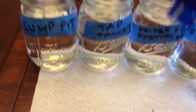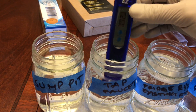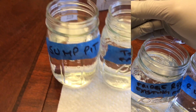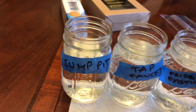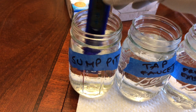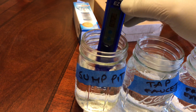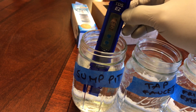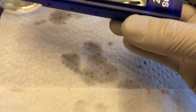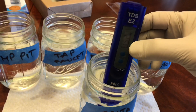The old fridge filter reads 170. Tap water reads 172 solids. Now the sump pit reads 173 — same as tap water essentially. And the Brita reads 152. The Brita is filtering out a lot more solids.